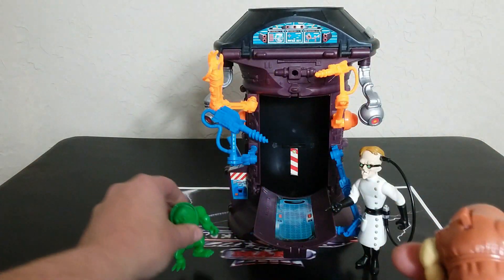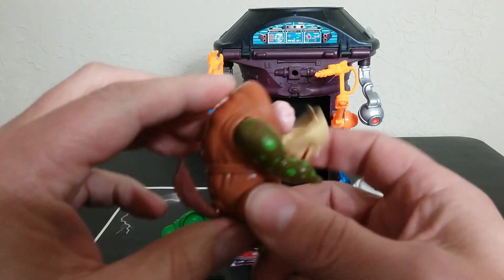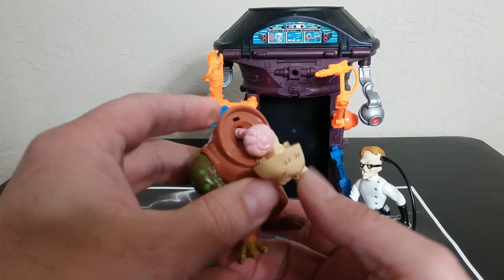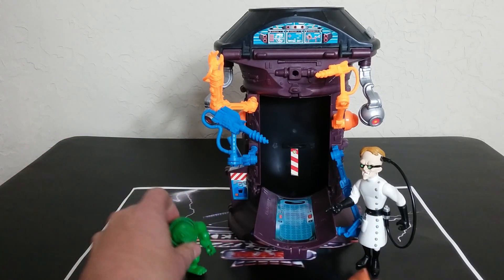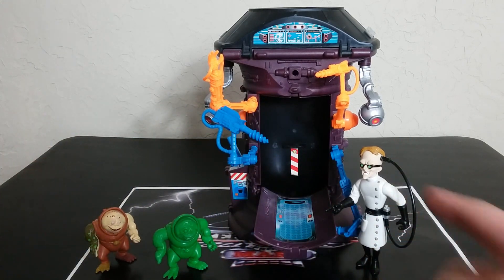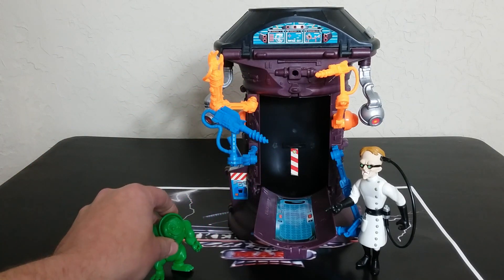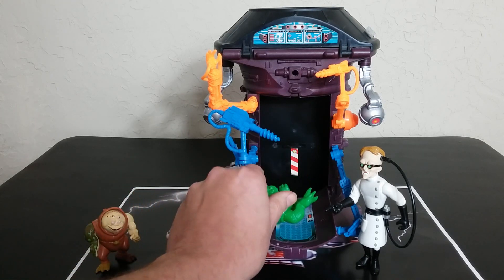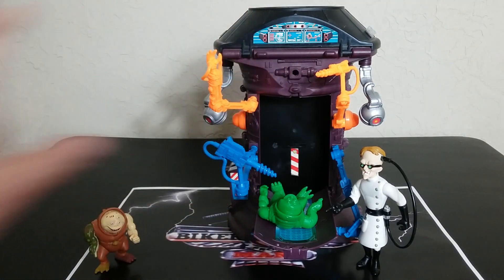So, getting into this - you do get this green guy. This is Fred the Mutant. He created Fred the Mutant, and the instructions actually show how to assemble him, but mine was already assembled because I got a used one for cheap. I think I'm missing the tail on the green guy. The green guy by himself, if you don't have him with your playset, can get quite expensive. There are all of these contraptions here on the back side.